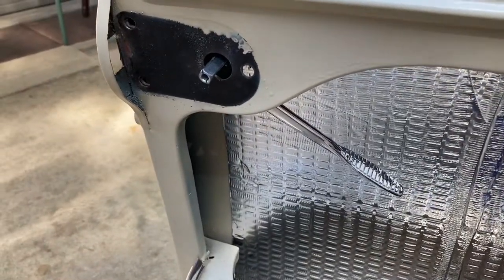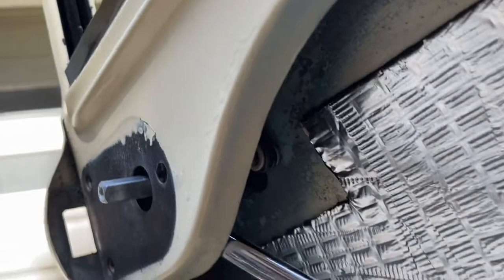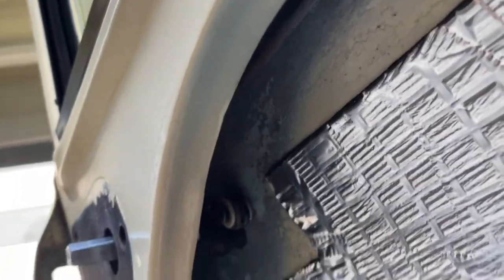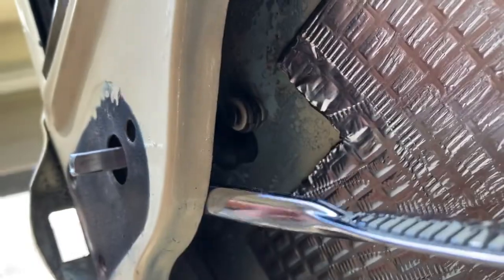I wanted to show a cool trick I'm coming up with as we speak. Have you ever tried installing one of these outside door handles? The ones that used to take the odd-shaped spacer, the angled distance piece, as they would say. Have you ever tried to start the screw back here with this arm in place and the handle installed and the latch here? Impossible. I dare you.